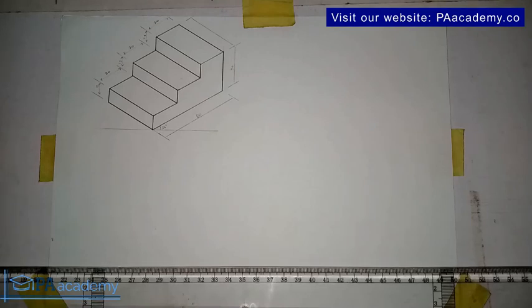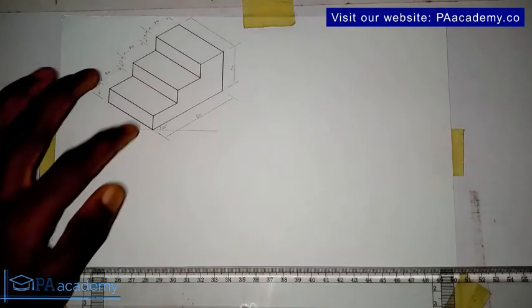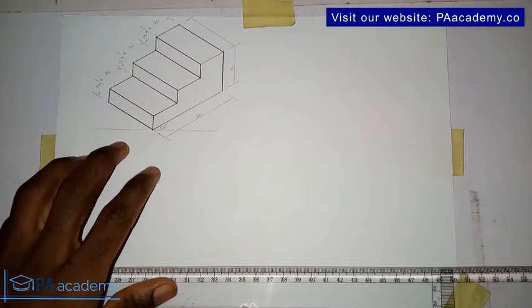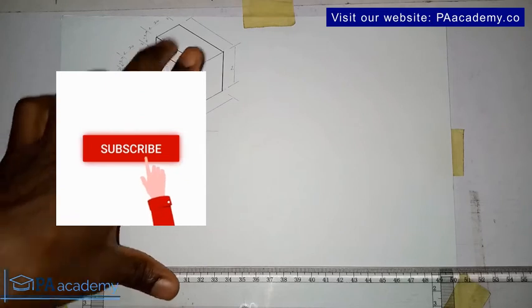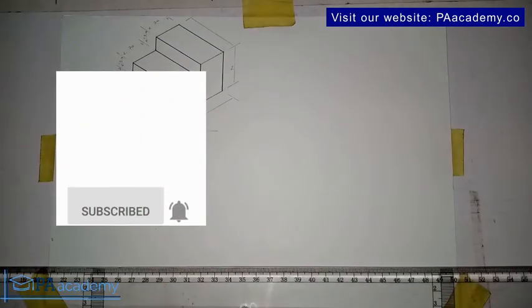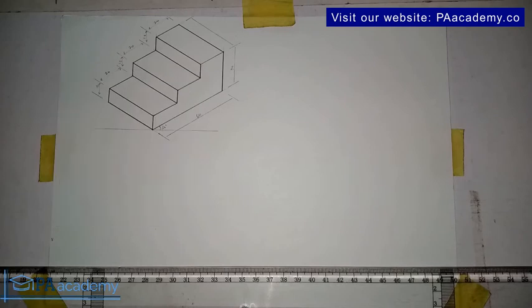Hello and welcome back to isometric drawing. This is drawing eight, and we are going to be replicating this drawing. If you look at it, it's a three-step shape — one, two, three. We'll cover how to draw this using isometric drawing. You can also find links to the other seven drawings in the description of this video.